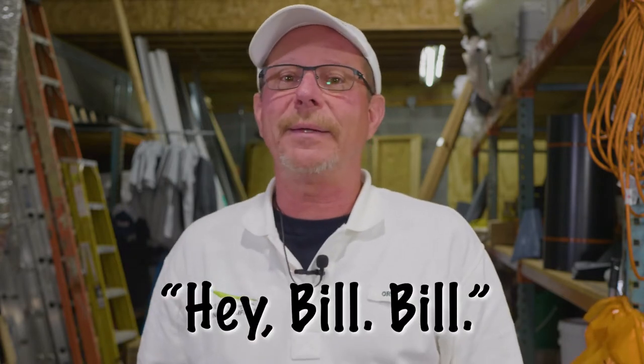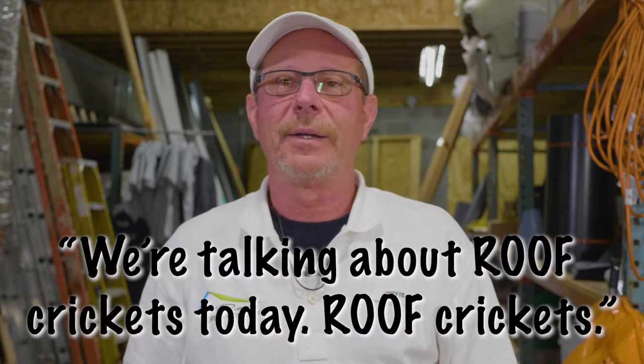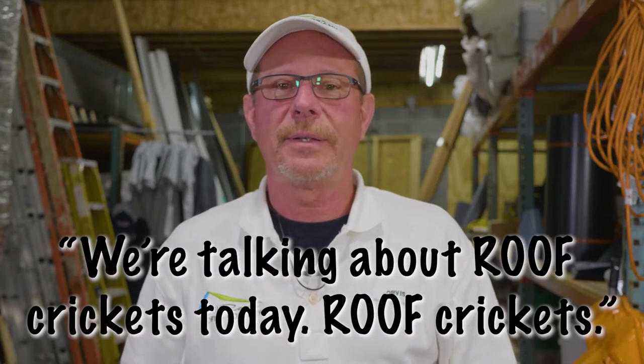Today we're going to be talking about crickets. Now when I go fishing, I usually prefer worms, but crickets might be the right bait. Bill? Yeah? We're talking about roof crickets today. Oh, okay. For some roof systems, a cricket is a very important and crucial component. Today in this video, we're going to go over four main topics about roof crickets, including what they are and how much they impact the cost of your roof replacement. So let's get to it.